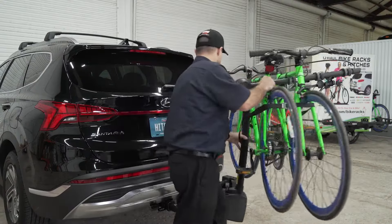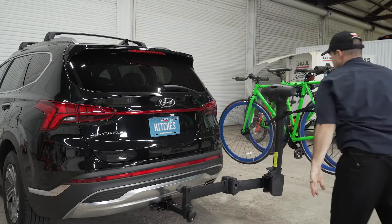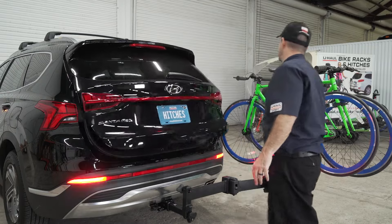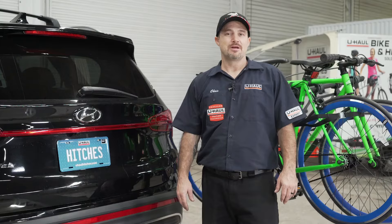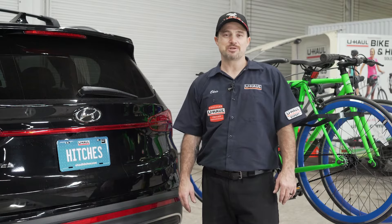The bike rack's main feature is its ability to swing away, giving you full access to your cargo area. That concludes our review of the Thule Apex XT Swing. Thank you so much for watching and I can't wait to see you out there.